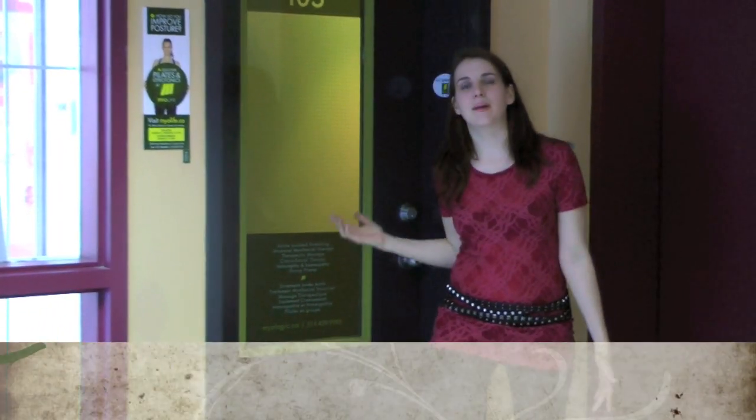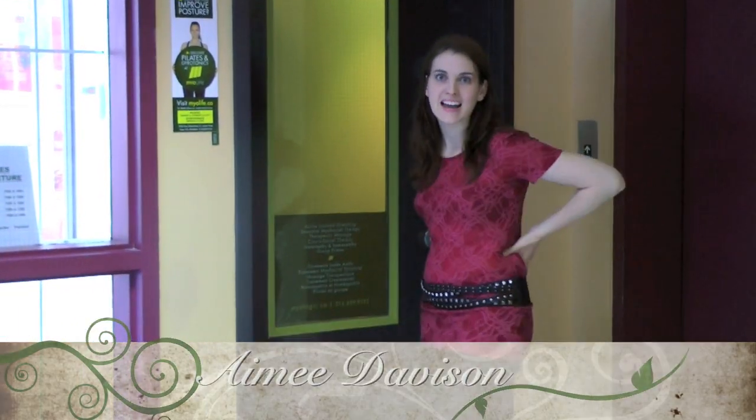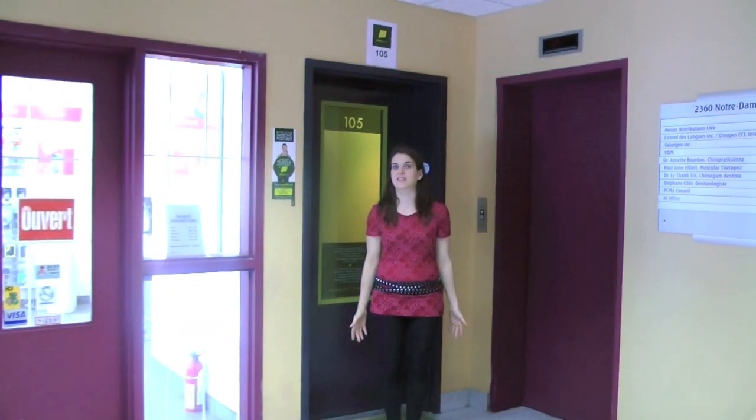I'm here today at the MyLife clinic. I'm going to do some active isolated stretching. I sometimes get pain in my back, so I'm going to show you around the clinic and maybe you too can experience MyLife.